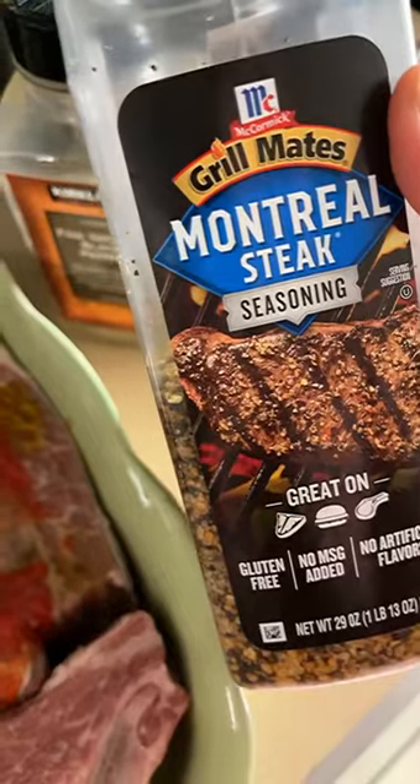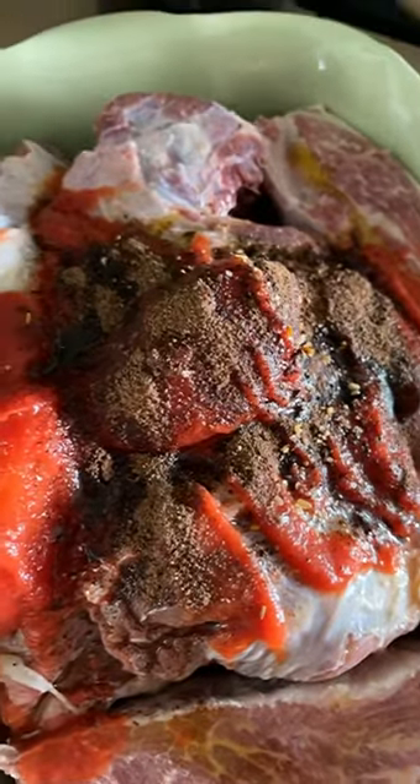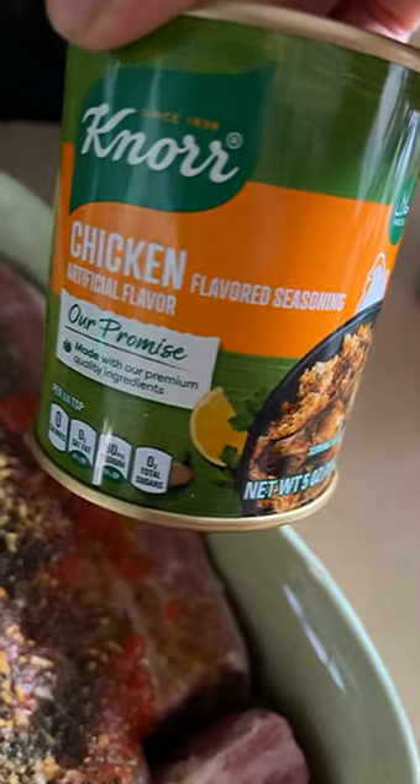I want the flavors to complement each other, so I'm going to use the exact same seasonings on both — the ones with the dowadi and the ones baked in the oven. I'm going to put some Montreal steak seasoning; I get this from either Costco or Sam's, though I've seen it at Target and Walmart but not in as large a container. This is also a halal chicken flavored seasoning by Nor and I'm really loving it — I'm going to put some of this too.